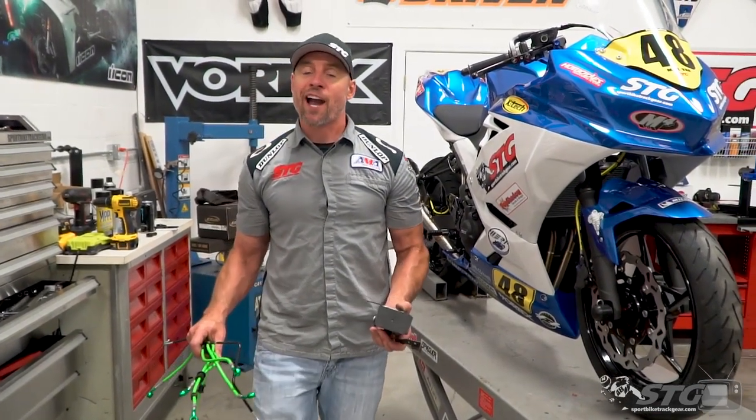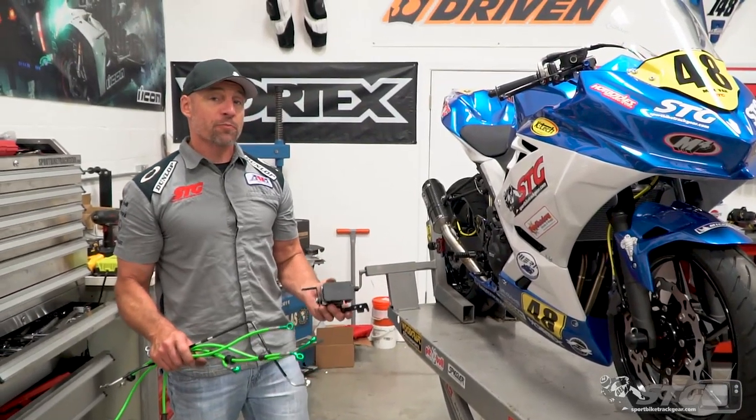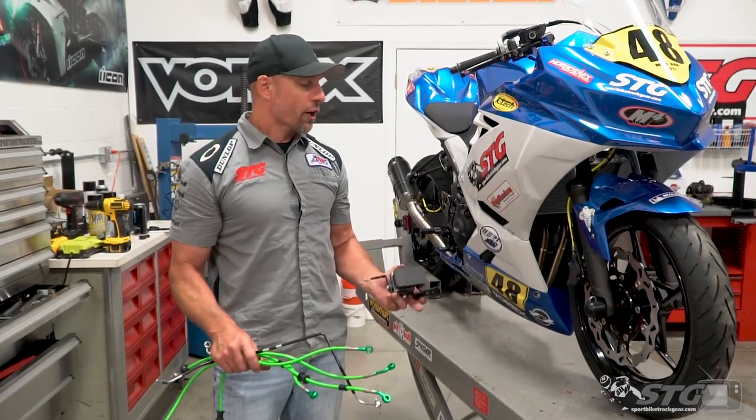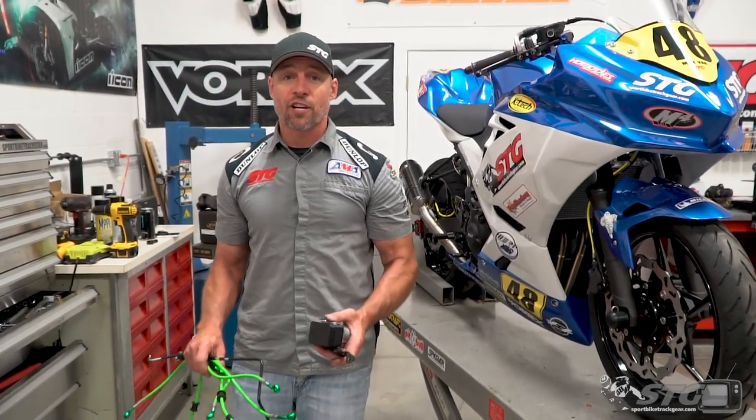Hey, I'm Brian Vance, sportbiketrackgear.com, and today we are going to break down the Spiegler non-ABS brake line kit install on our 2018 Kawasaki Ninja 400 STG project bike.